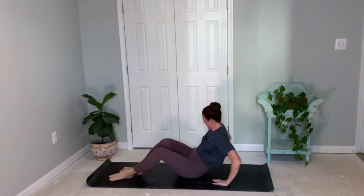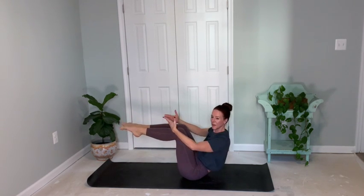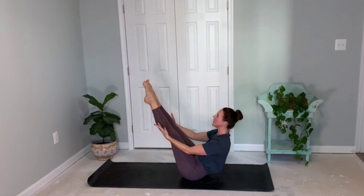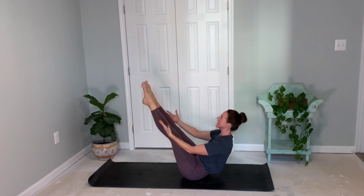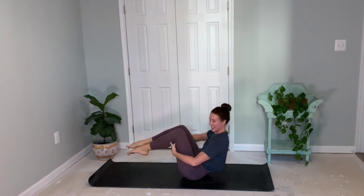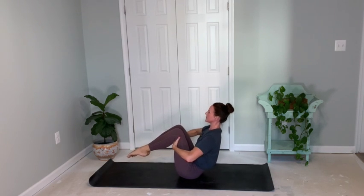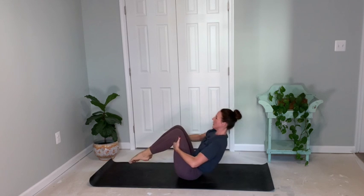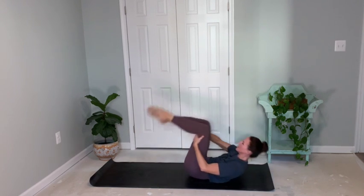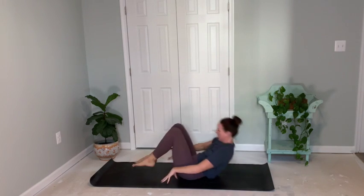Come into your boat posture. Reaching your hands towards your feet, shoulders down and back, chest is open. You can extend your legs or keep them bent. Breathe and hold for three, two, one. And hamstrings to roll — back and hold. Release back and hold. Two more times — release back and hold. Last time to stand — release back and then roll all the way up using your hands.